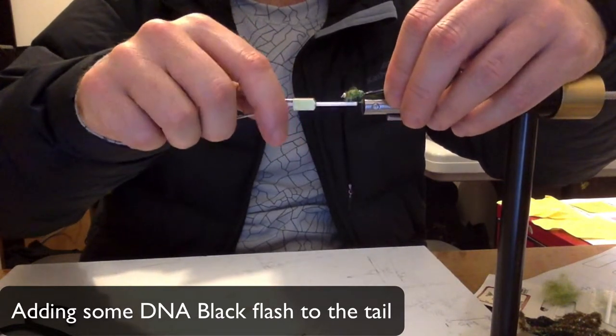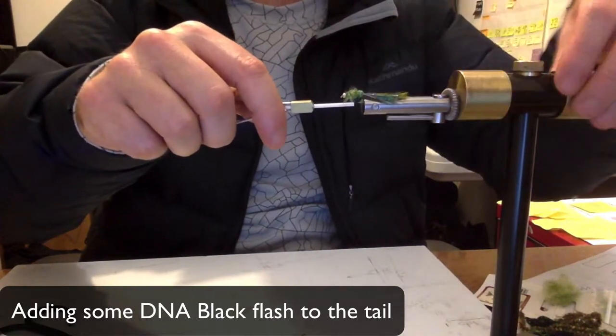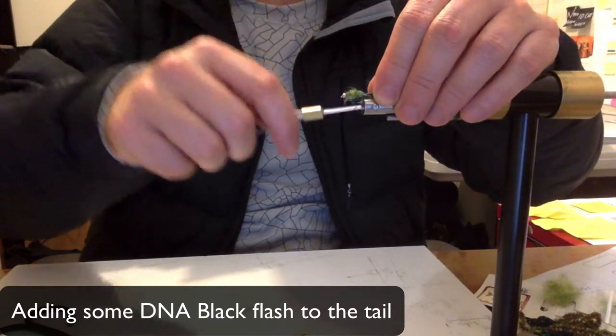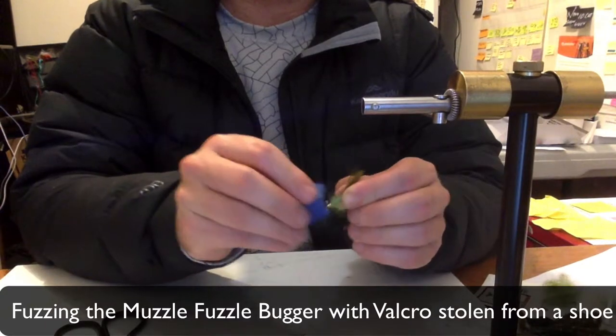Adding some DNA black flash to the tail. This is actually pretty important — it just really does finish off the fly.